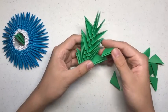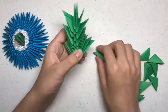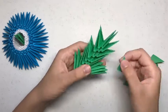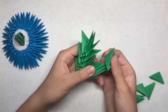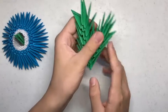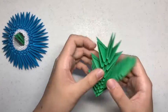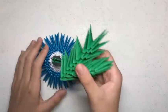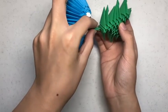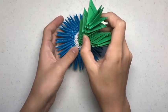Now you want to find one of the bottom flaps on the seaweed and do the same pattern as you did for the larger piece. Once you're done with that, you can flare out the flaps to make it look more like seaweed. Then you want to attach it just by putting the two flaps into the two slots at the bottom. Now you're finished with the stand.